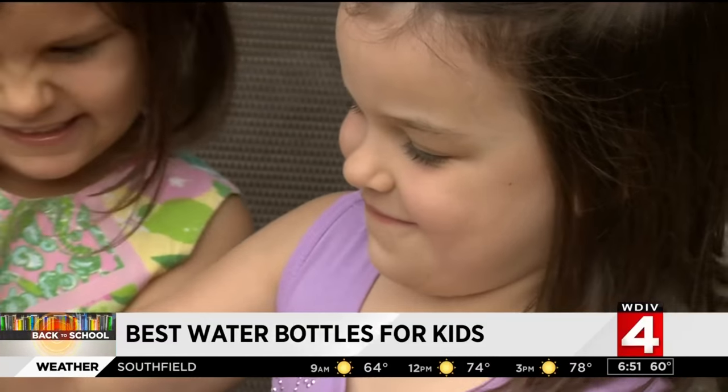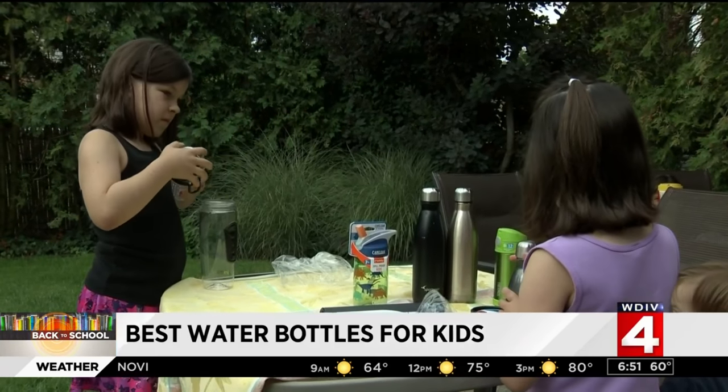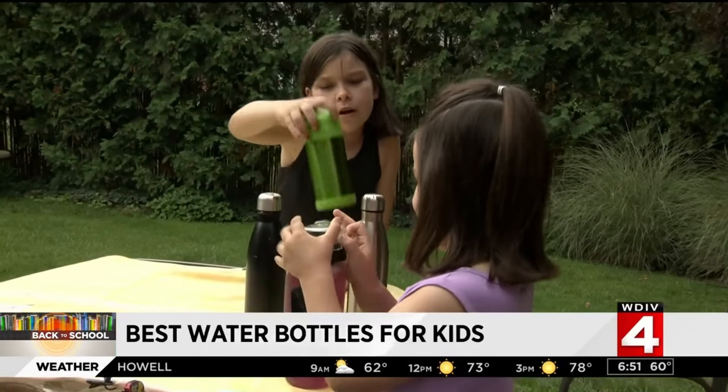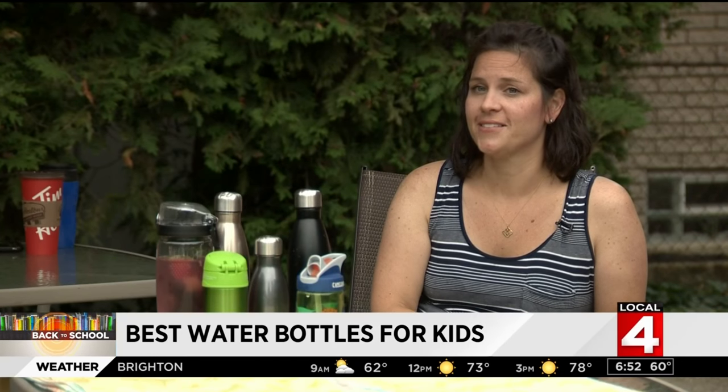Finally, the cold water test. After hours in the elements, inside and out, it was crystal clear which bottles keep things coldest. Top grades go to the metal S'well and the Thermos Funtainer — both a bit pricey. As a mother of four, Nicole Jensen shops smart and sticks to her budget: personally under $10 per student.